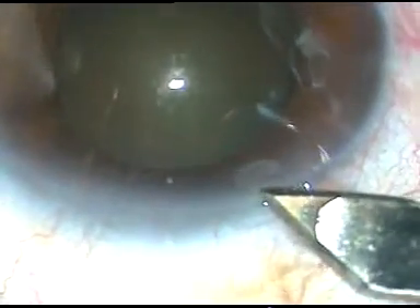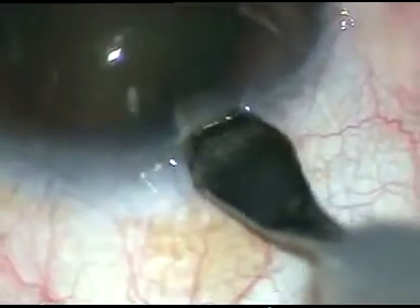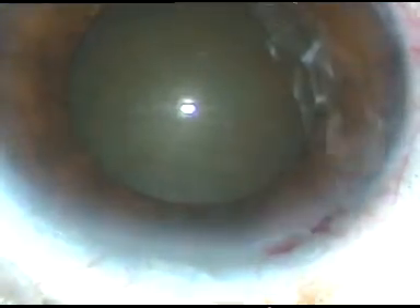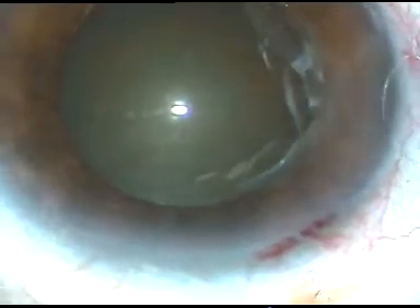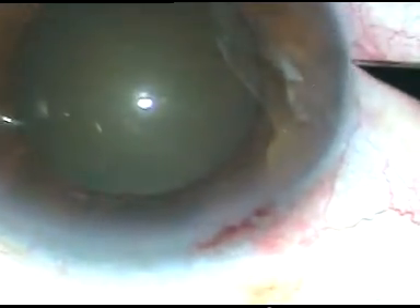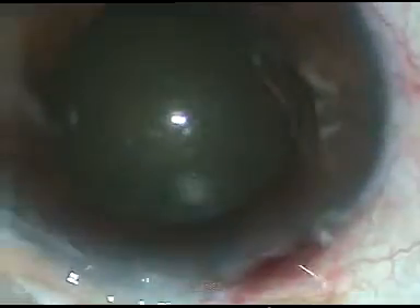Dear colleagues, this video shows the way out when the pupil becomes small while chopping the nucleus. You can see this is a cataract with grade 3 nuclear sclerosis. The pupil has dilated quite well, say up to 6.5 mm or so. And if the pupil remains like this throughout the surgery, there should not be any problem.